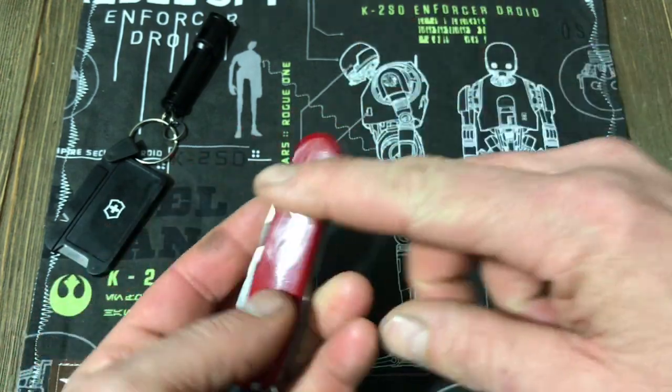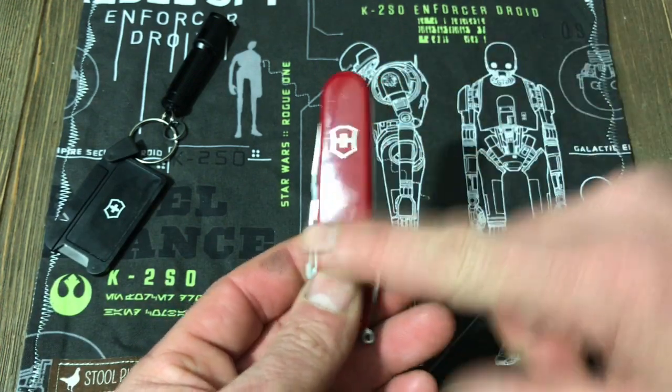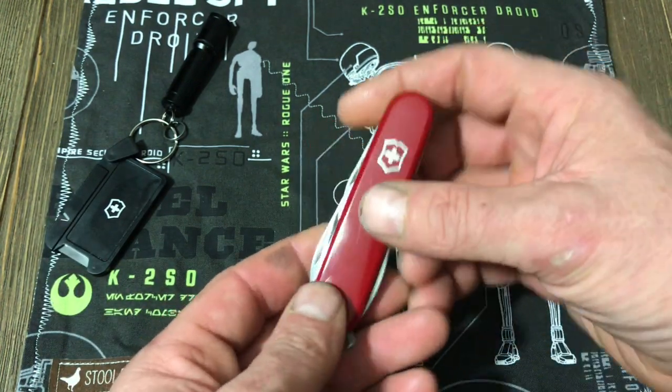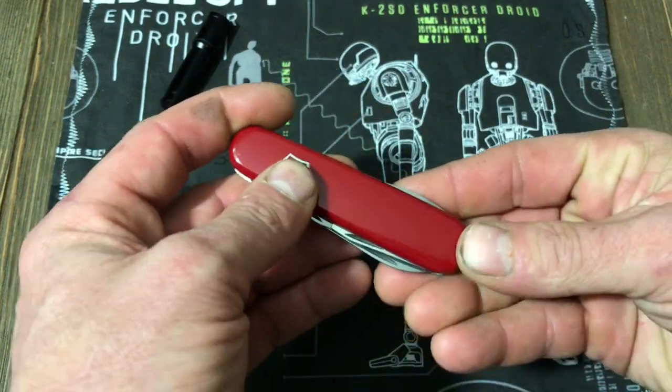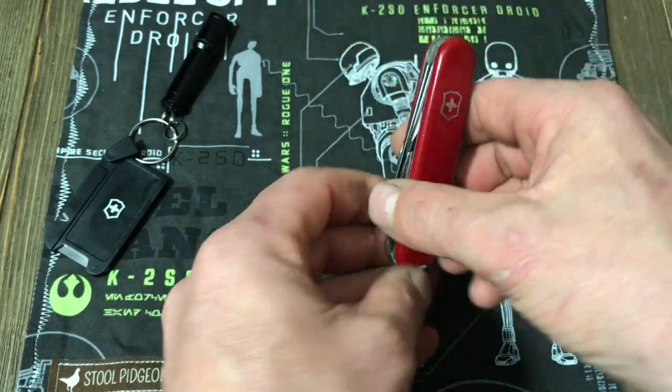The handle is reinforced plastic on this one. They do offer quite a few variations — some have metal scales, some have translucent plastic scales. Lots of different options, a lot of details — just the normal stuff that we all come to know and love about Swiss Army.